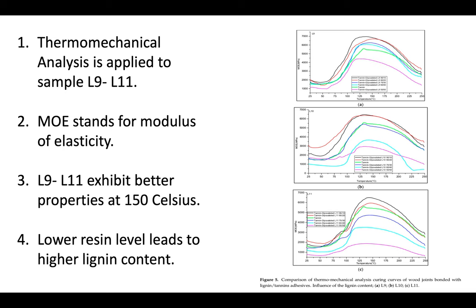Samples 9 to 11 were analyzed by Thermal Mechanical Analysis. This method is an accurate method to evaluate the hardening reaction of a glue mix by studying the rigidity of a wood resin joint as a function of temperature. In this figure, MOE stands for modulus of elasticity. We can see the curves showing the elasticity of the three samples. All three samples exhibit better properties at 150 degrees Celsius. At the end of the curve, we can see that with a lower resin level, it results in a higher content of lignin.